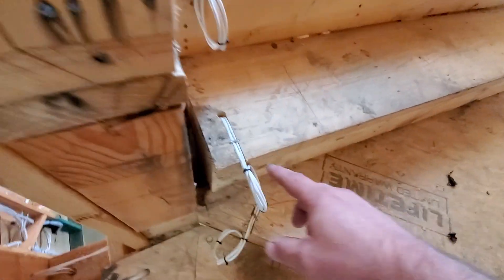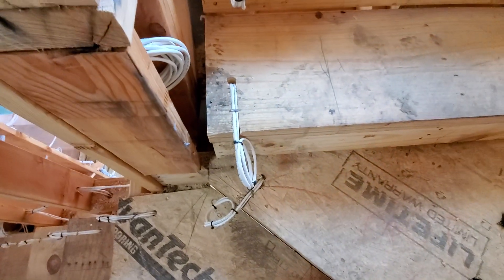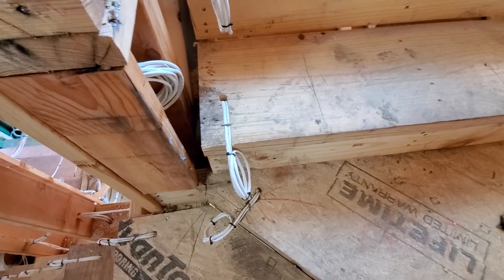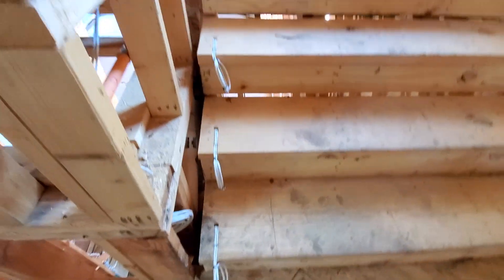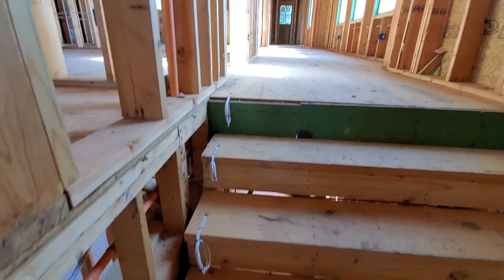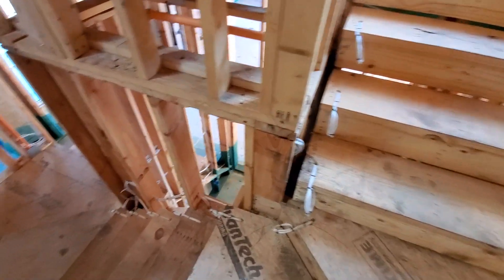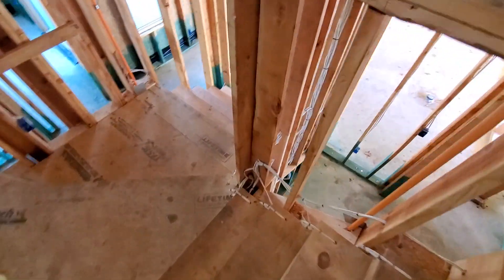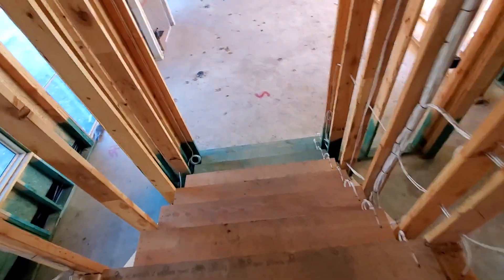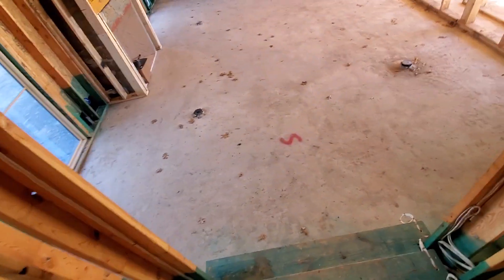We actually went through and routed with the plunge router down just far enough, then stapled each run into place so it couldn't get messed up through construction — because if one of these wires doesn't work, your stair doesn't work. So we put a lot of effort into making sure all this was done correctly. The brand of lighting we're going to be using to power all this is Color Beam — they make a high quality LED wiring solution.